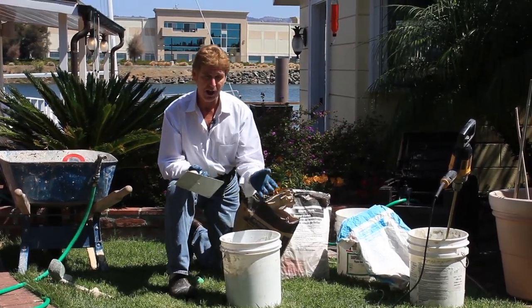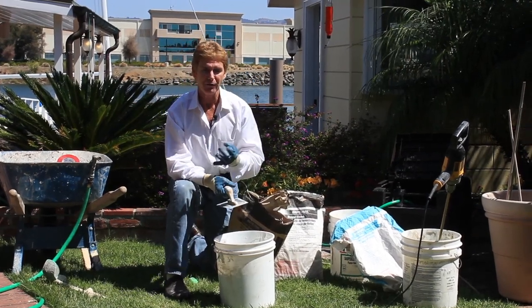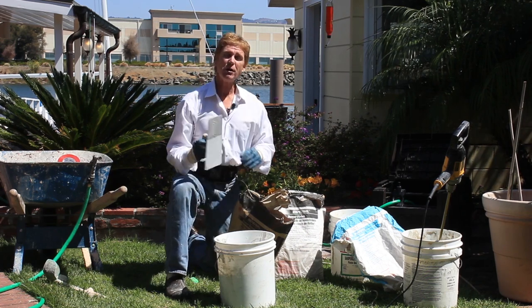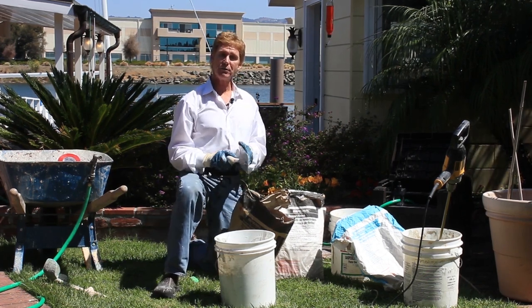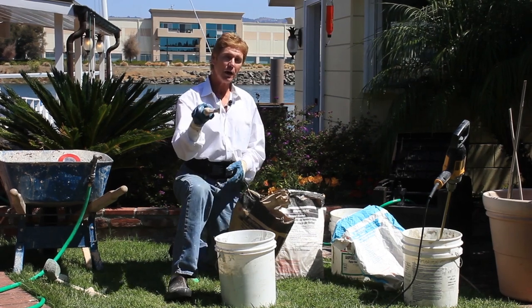I get a lot of folks asking me: what's the difference between veneer plasters, taping muds, and compounds? Well, this is the best — and it's for showers. My name is Kirk, I'm with Kirk Giordano plastering, Jason on the camera as usual. We thank you for watching, we'll see you guys on the next one.